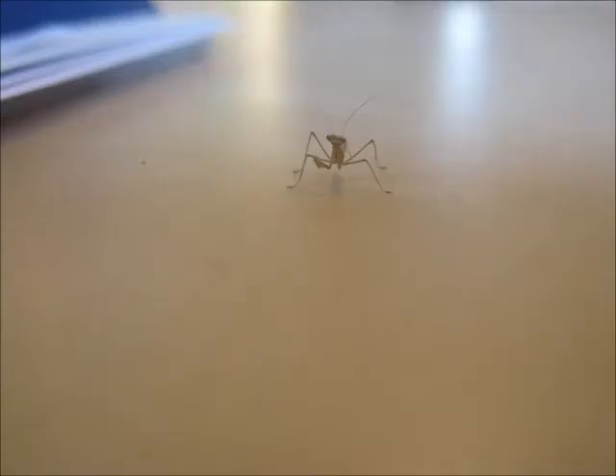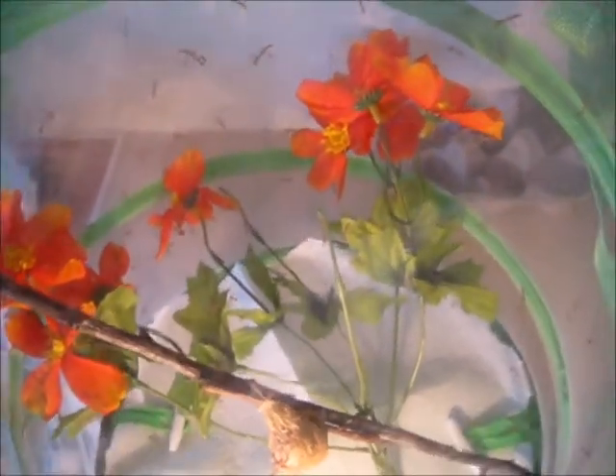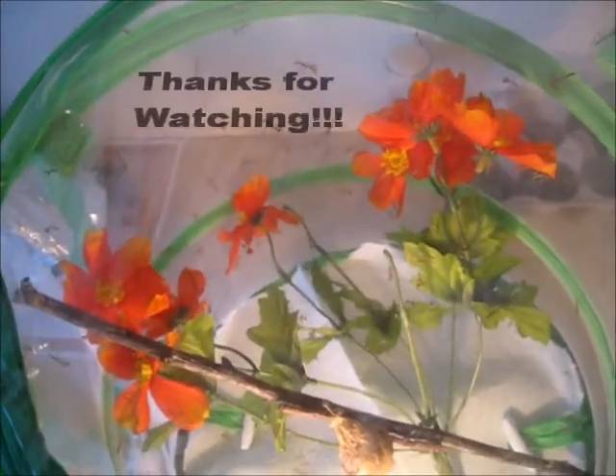I'm extremely happy with this — so many of them hatched and it's so great. I will keep you guys updated and give you tips on what to do. So thanks for watching. I just got fruit flies from Petco — these are flightless fruit flies, and I poured a good amount in. But in the beginning the praying mantises — I realized just after I poured them in — they never really go for the fruit flies right away. They look like they're going to get them, then they snatch them but run away and let them go. It'll take them a couple hours to actually get the hang of hunting — they have a learning experience here.